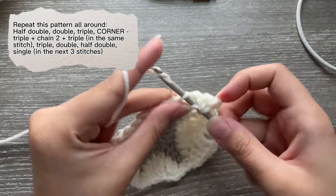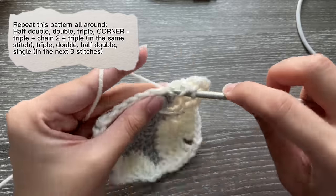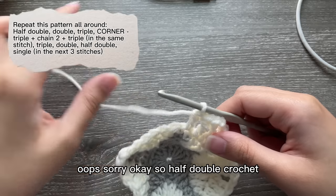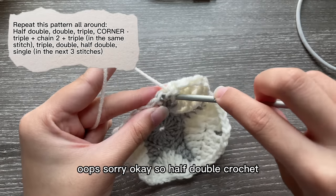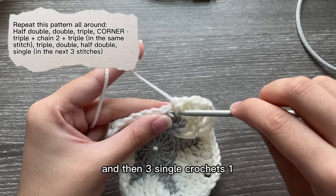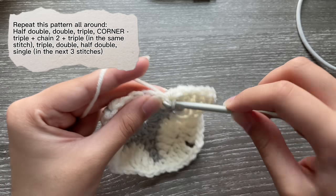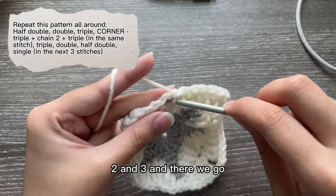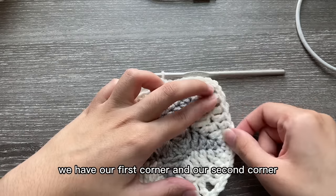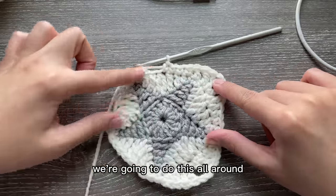Double crochet, half double crochet, and then three single crochets: one, two, and three. There we go — we have our first corner and our second corner. We're going to do this all around, and you're going to see that your star is twisting, but don't worry — you don't have to keep a stitch count or anything, just repeat the pattern until you come back.